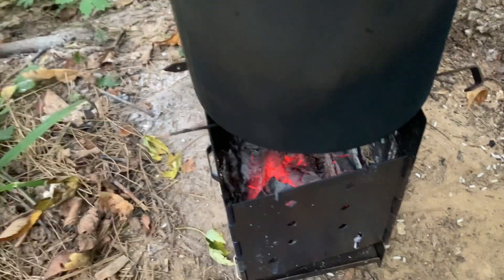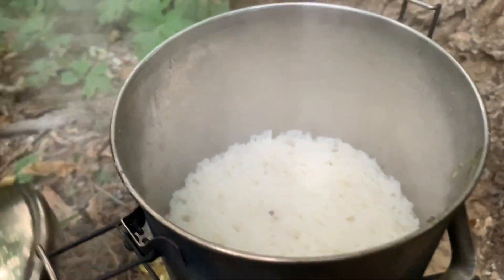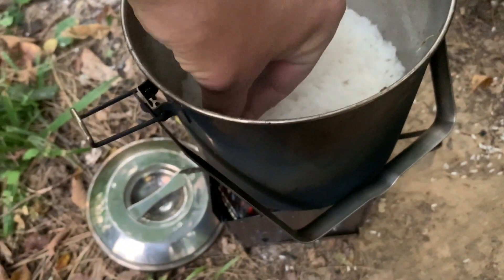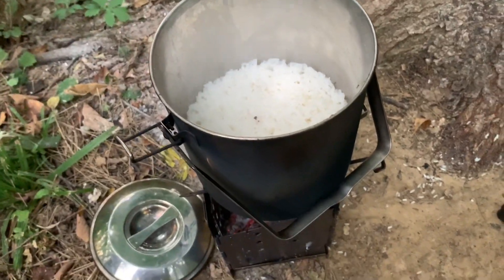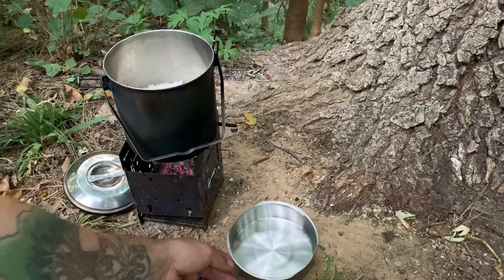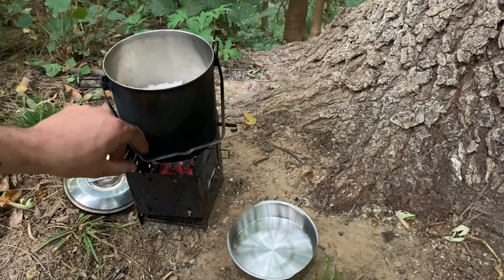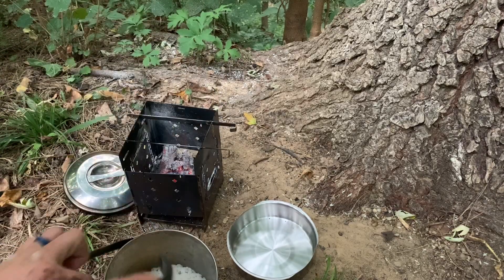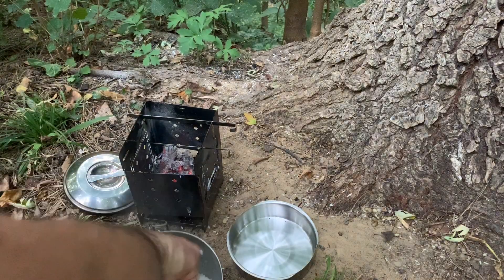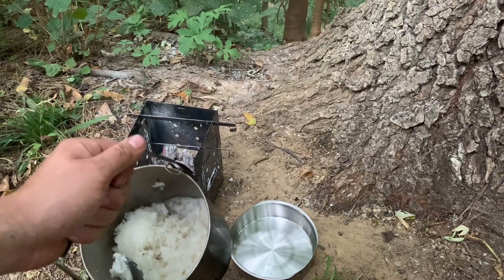So I let it burn down. Let's take a look at this rice. And I still managed to cook a leaf with it — that's all good. So let's take a look at the rice, shall we? I've got my little bowl here, my little dish — grab my spork. I'm just going to go ahead and grab this rice. Oh, that's good. Nice and fluffy. Nice and fluffy and none sticking down there.